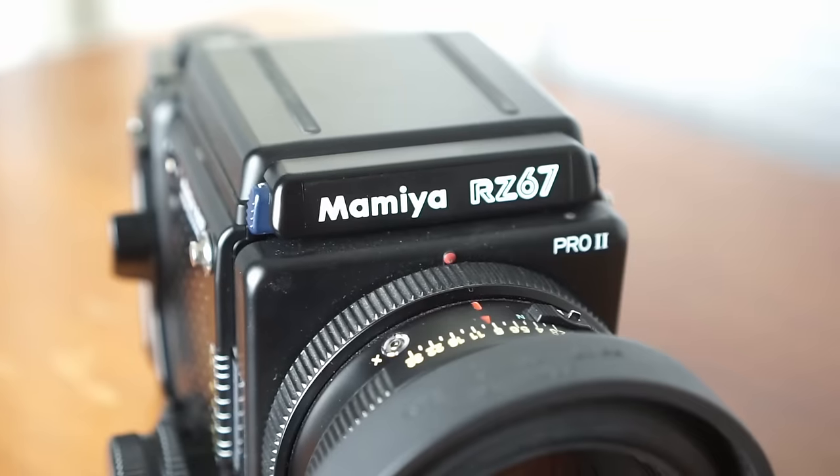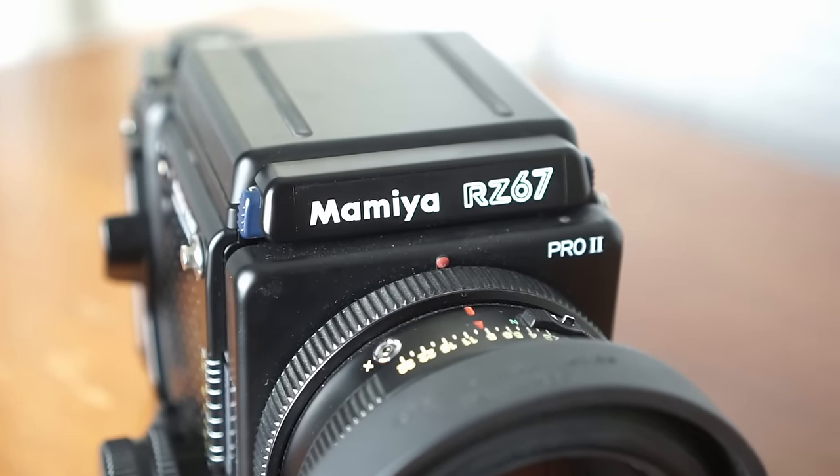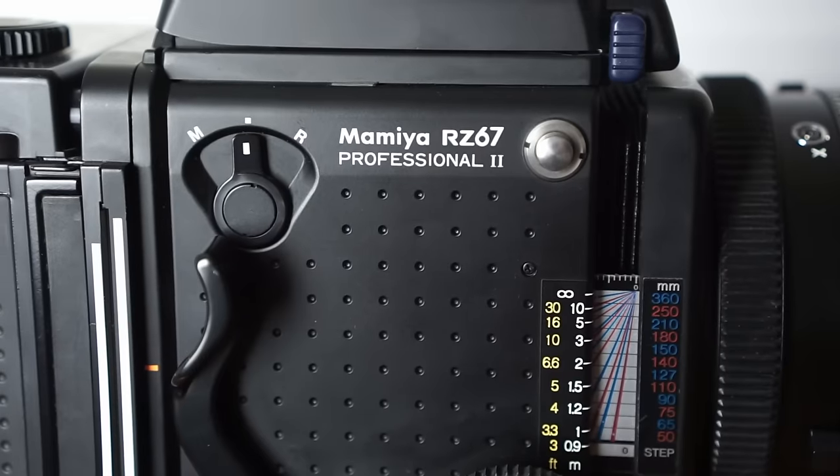Hey everybody, welcome to DanBullman Photography. Today I'm going to be talking about the Mamiya RZ67 Pro 2 film camera. This is going to be a really in-depth and longer video than some of my other content, so if you're just coming here to find out a specific piece of information about the camera, I've created jump cards down below so you can skip ahead to a segment that might be more helpful, like how to load the film back or remove film from the film back.